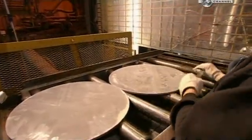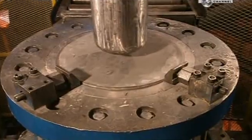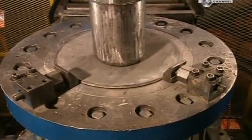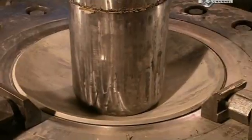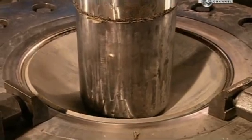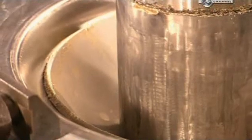After a quick drying period, each disc moves over a dye. This process is known as deep drawing, because a series of machines will gradually draw out the disc to the shape of a cylinder. A mandrel press begins stretching the metal, applying up to 800 tons of force — the weight of two fully loaded jumbo jets.